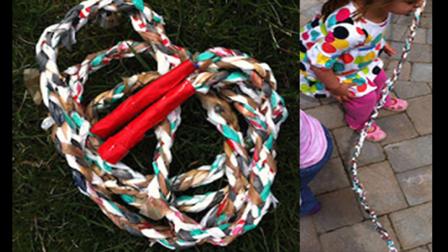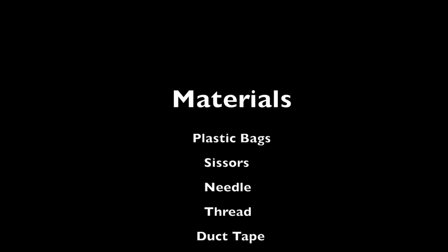To make your own homemade skipping rope, the materials you need are plastic bags, a pair of scissors, a needle, thread, and duct tape.